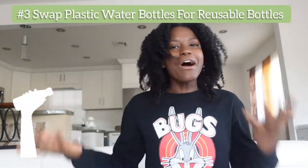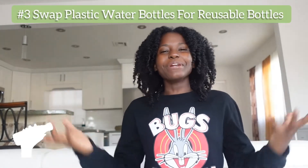The third eco-friendly swap I have made is using a reusable water bottle. If you've been around me, I'm always talking about water or I'm always drinking water. I realized that I would go through several bottles of water in a day — like eight plastic bottles depending on the day — that I'm just throwing away.